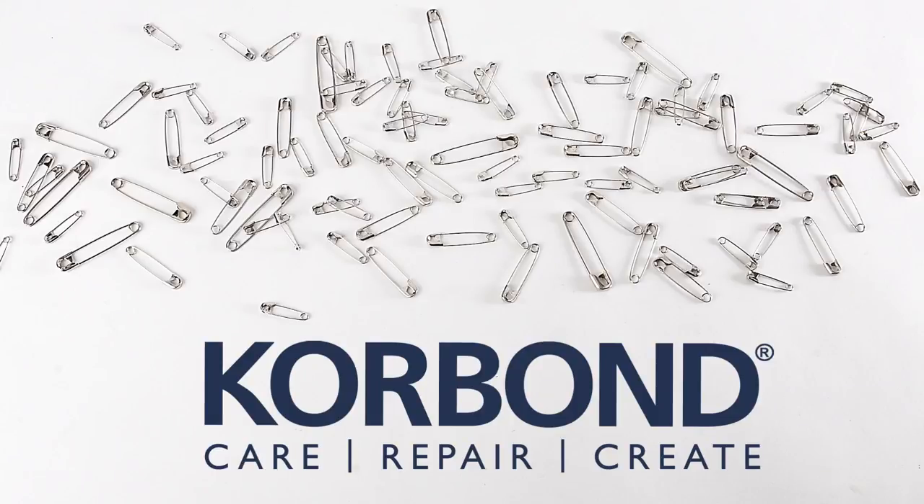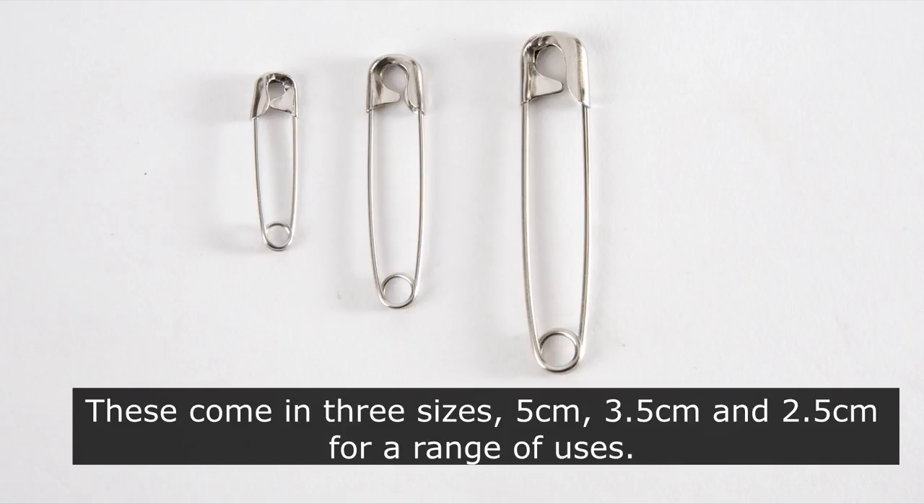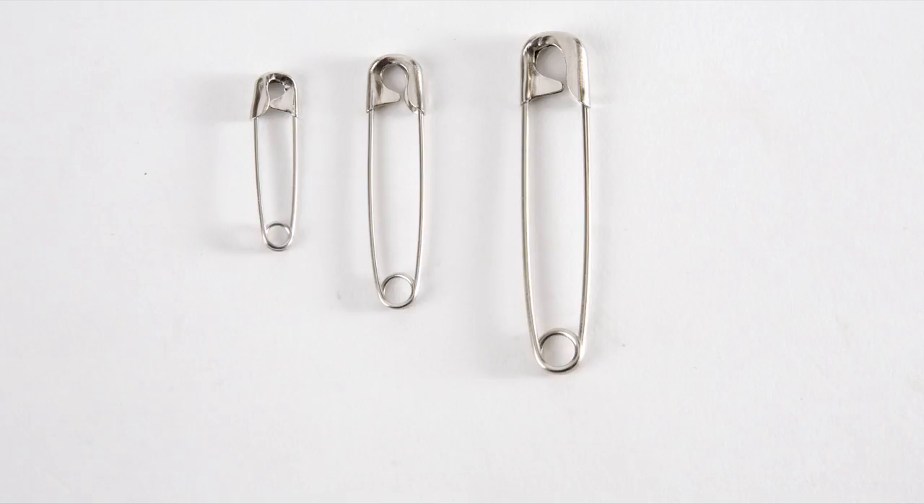Corbond 100 Assorted Safety Pins. These come in three sizes: 5cm, 3.5cm and 2.5cm for a range of uses.